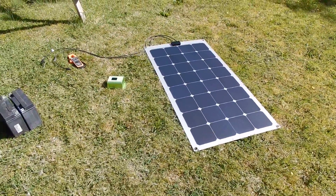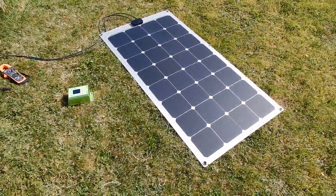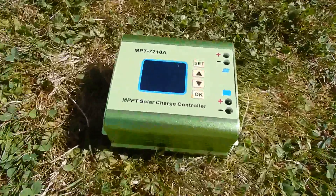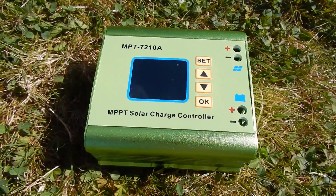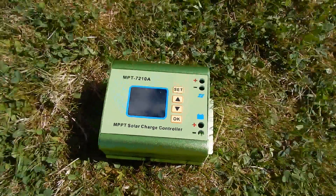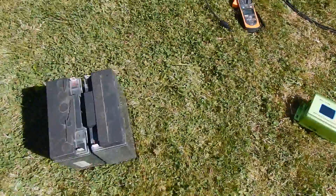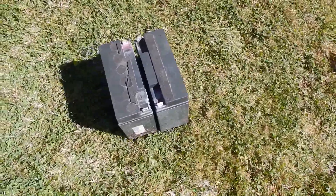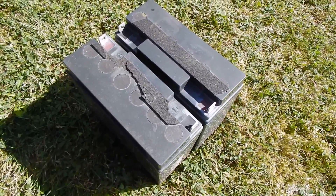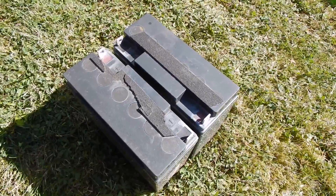To check the maximum power this solar panel will develop, I'm going to put it through an MPPT solar charge controller — specifically the MPT 7210A maximum power point tracking controller. Because this is a step-up controller, I'm going to use it to charge a 24 volt battery, so I'll use two gel lead-acid batteries in series and see if we can develop the full 100 watts.